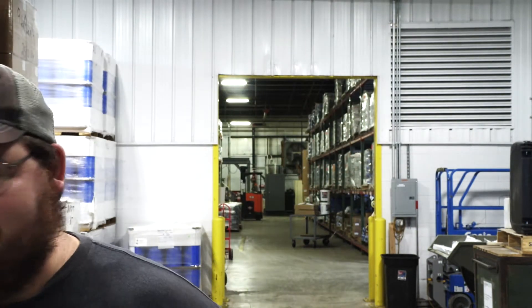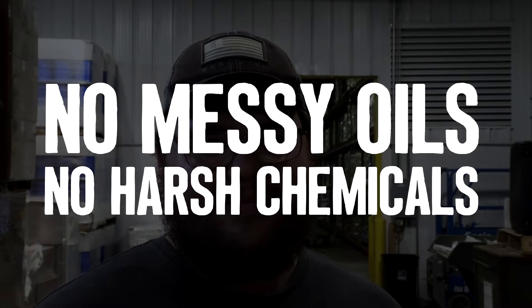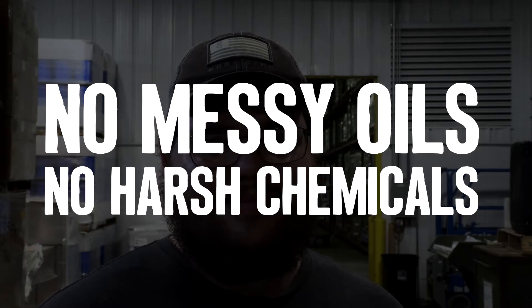One more, I promise — one more. Is it true that you can wash your hands of dirty, messy, rust prevention oils or other harsh chemicals with Armor Wrap? Dry and clean. Yes.